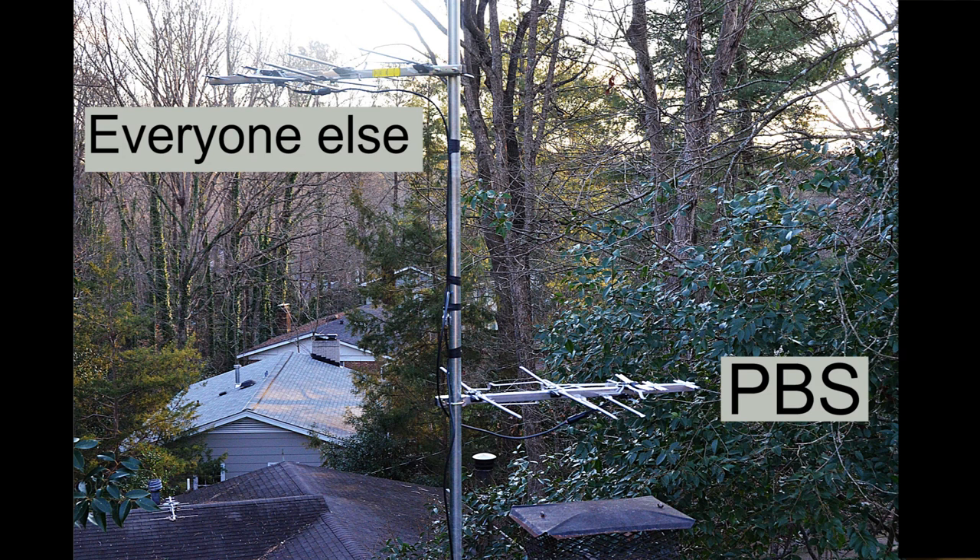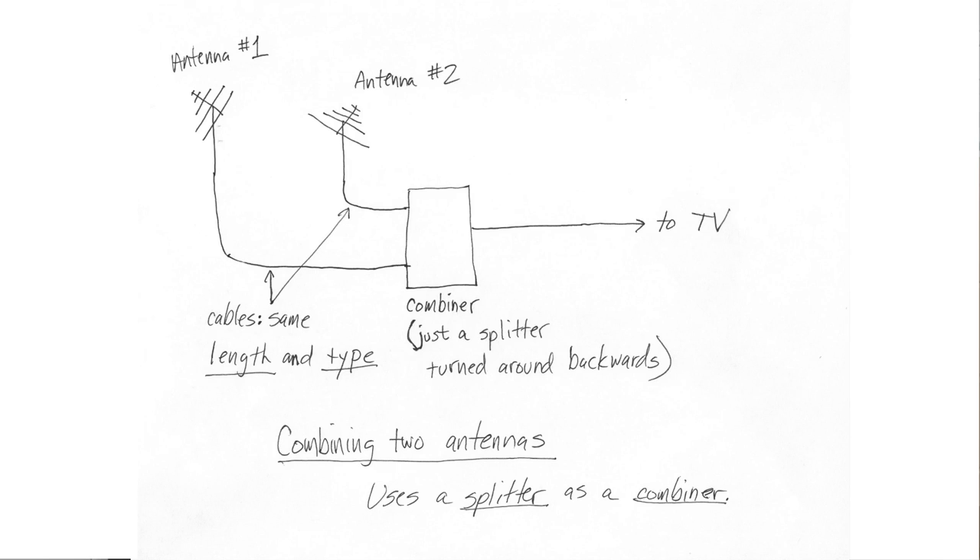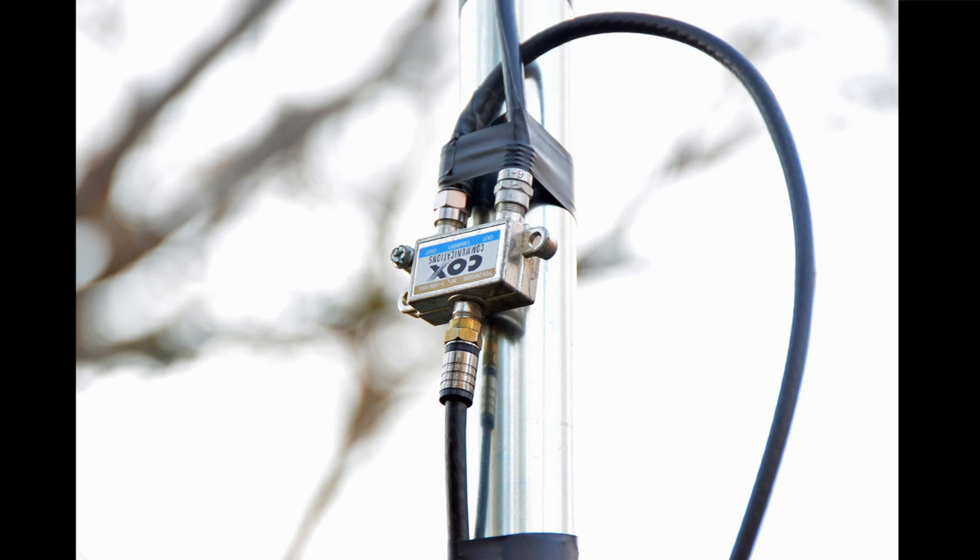So what I did was put up a second TV antenna. I pointed one toward all the stations to the southeast — the majority of stations — and I pointed the other one at the PBS station out west. Now I've got two antennas, either one picking up the station I want. The question is how do you combine those two properly to bring them all down in one coaxial cable to feed your TVs. The combiner is nothing fancy — it's really just a plain old two-way splitter turned around backwards. A splitter can either split a single source to feed multiple TVs, or combine two sources to feed one TV.